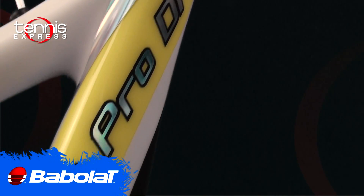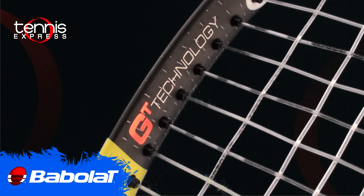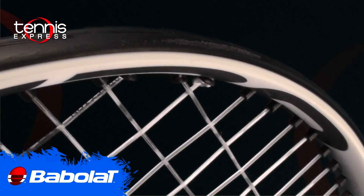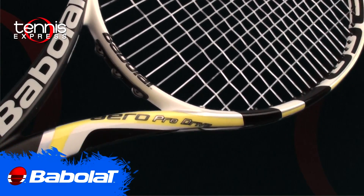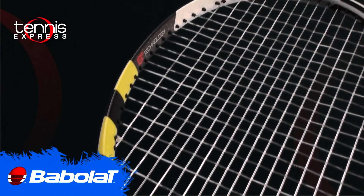Babolat's most popular racket, the Aero Pro Drive, now has the GT technology added to it, which is a hybrid material of braided carbon fiber and tungsten filaments. It's been added to the racket to help you get more precision and better feel at the time of impact, along with the Cortex technology.